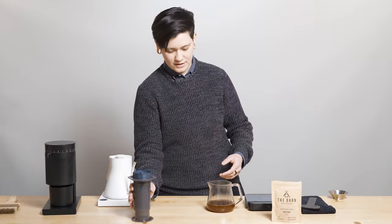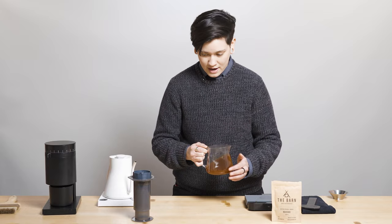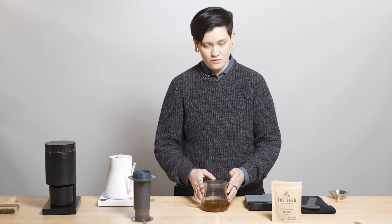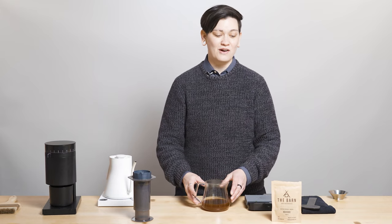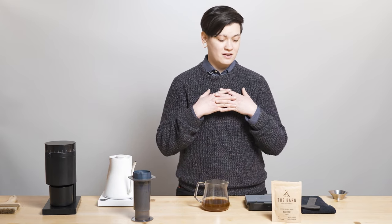Once you hear that sound, you know that you're done. You've got a delicious — and with the addition of Prismo, a fluffier-textured — cup of coffee: a delicious Rwanda from The Barn. You're definitely going to want to pick this up. It's super exciting to feature international roasters with Drops, and we're super excited to feature The Barn and this Rwanda that I can't stop saying enough good stuff about.